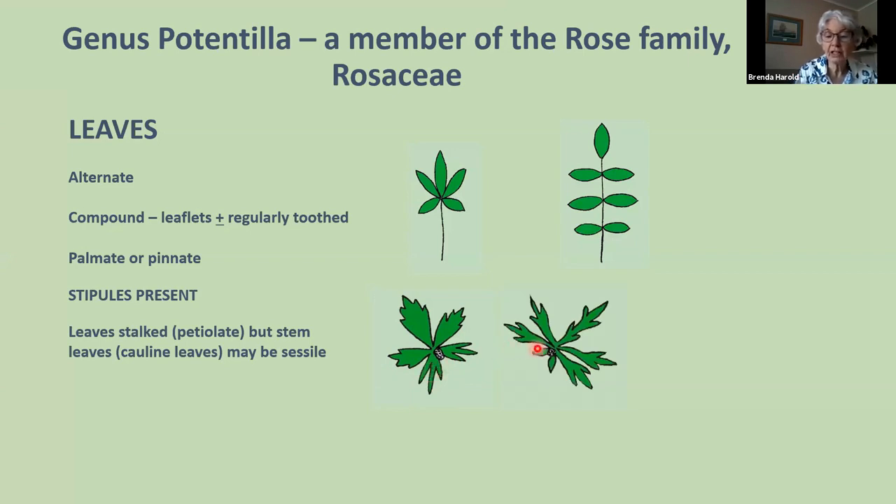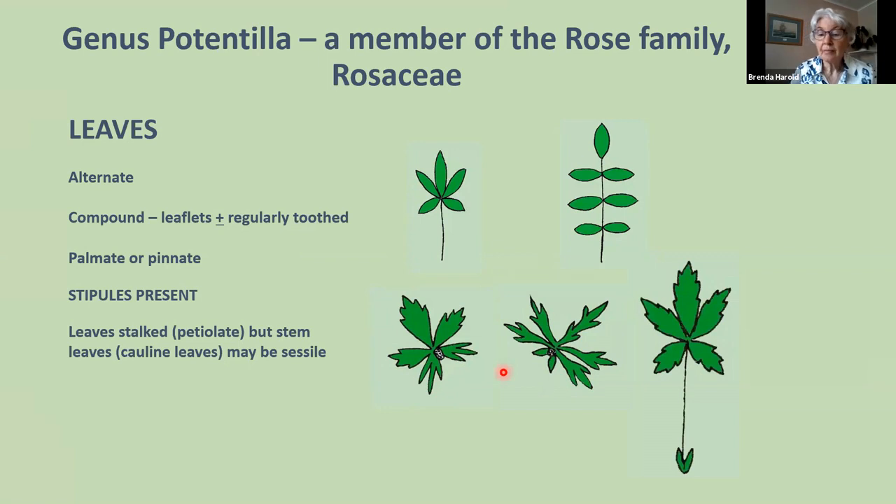Here's a different example — Potentilla argentea — a sessile leaf with five leaflets, where the stipules are quite small. This third example shows a stalked, petiolate, palmate leaf with five leaflets and stipules right down at the base of the stem. You have to rummage to find them if the leaf is at ground level. A palmate leaf with five leaflets is the most typical kind for a Potentilla — you can have three, called ternate, or up to seven.